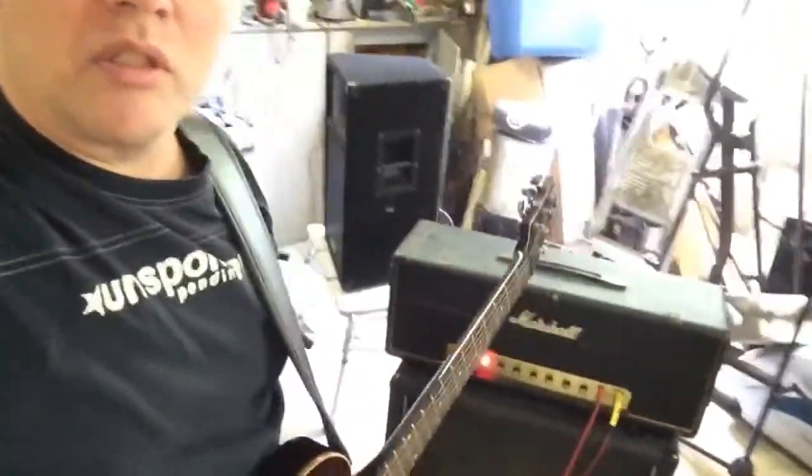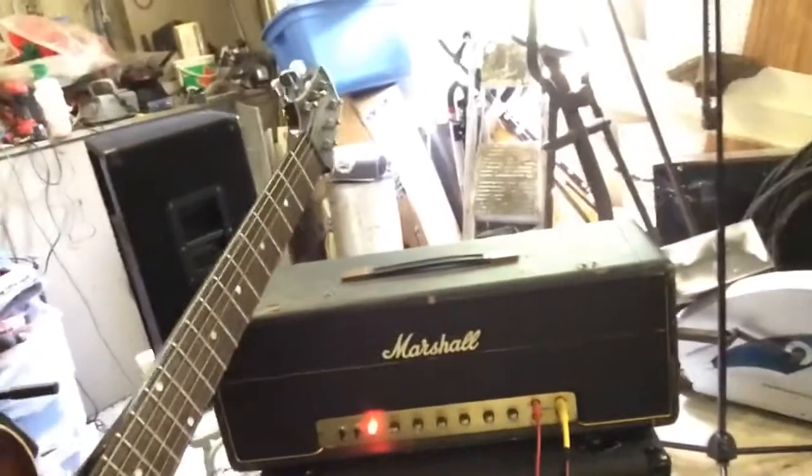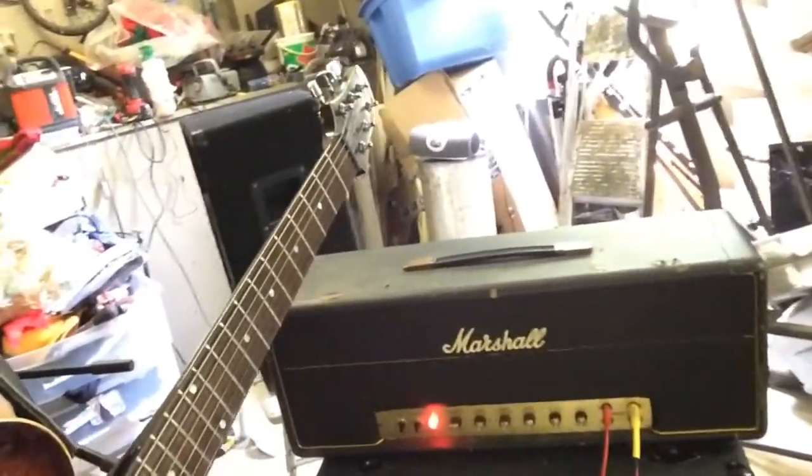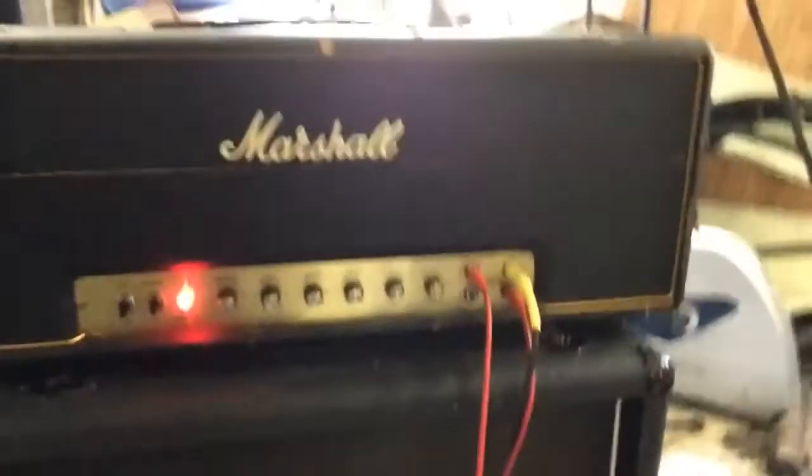This is a video for my Marshall JMP amp I have for sale on eBay. I'm just going to show you the functionality of it. I'll be playing the Line 6 James Tyler Variac. I'll give you a quick look at it all the way around the room. It's got some wear but it's functionally really nice.